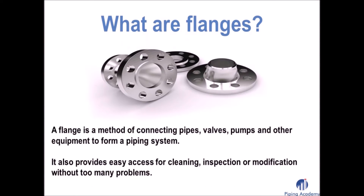Let us start with the question of what flanges basically are. A flange is a method of connecting pipes, valves, pumps and other equipment in order to form a whole piping system. It also provides easy access for cleaning, inspection and modification without having too many problems.